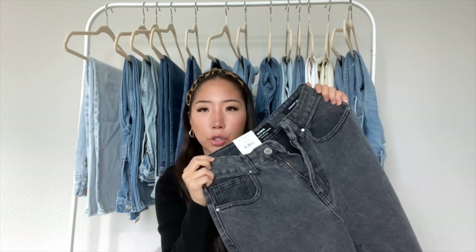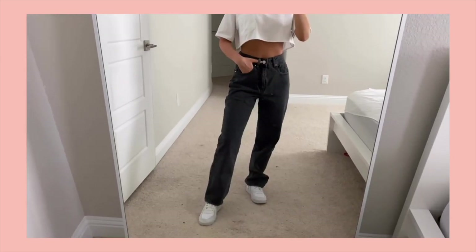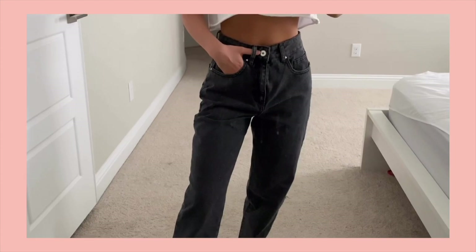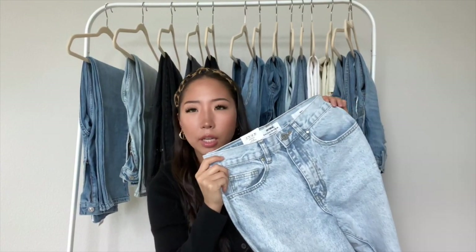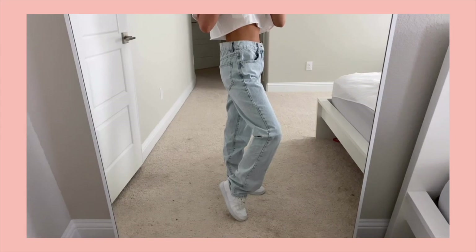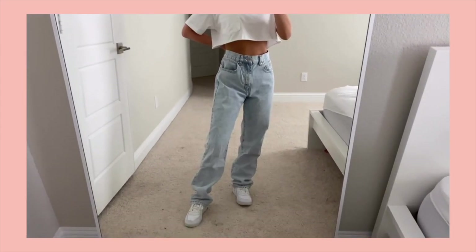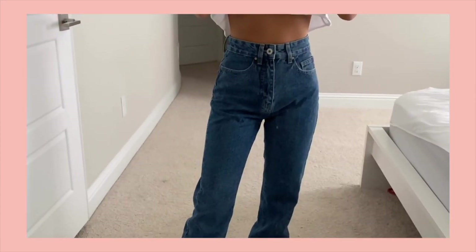The next store is Cotton On, and I have the dad-style jean with two colors to show. The first is a black grayish wash — a baggy style jean that fits me perfectly in a size US 2. Their sizing is pretty inconsistent because I get a 2 in all of them but they all fit me differently. The second color is the same dad jean style and the same size US 2, but for some reason this one runs big — so if you get this color, make sure to size down. The last one from Cotton On is the long straight-leg jean in a size US 2, and it fits me perfectly.